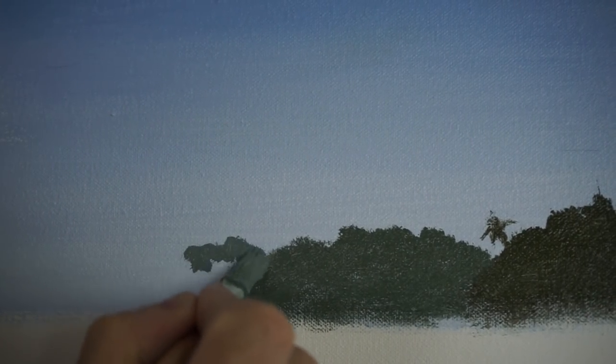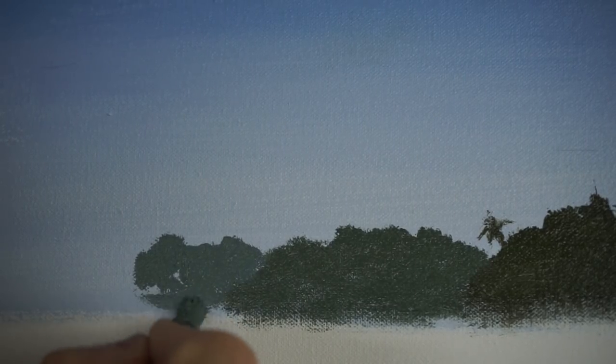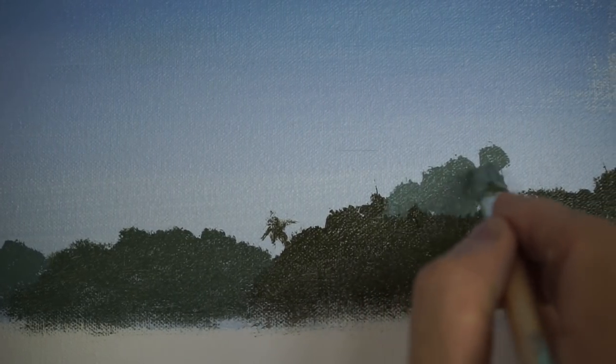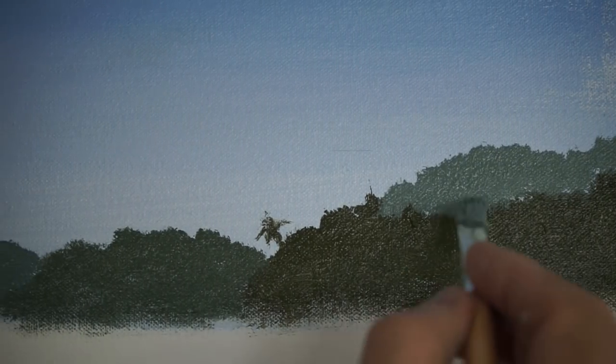To push those hills further away, I'm going to start adding the sky colour. I've added again to this colour a little bit more sky colour, creating another island there. And there's no reason why you can't come back later and create the illusion of mountains in the background. Remember, it's just a recipe.